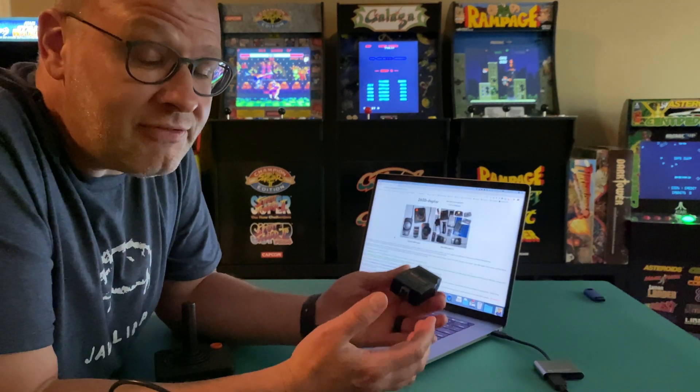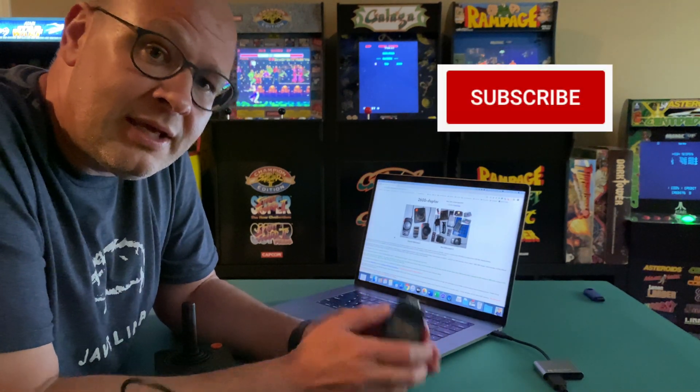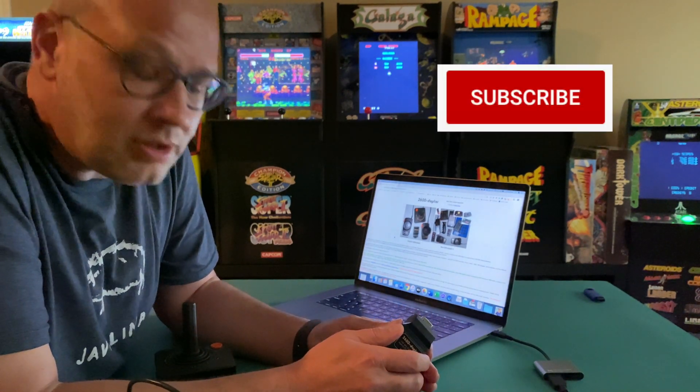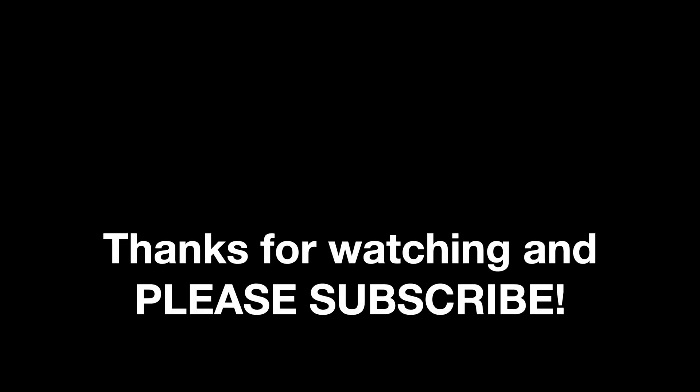Alright folks, if you found this helpful, if you liked and appreciate this video, please consider subscribing. It helps a ton and I surely would appreciate it. Thanks a lot and we'll see you in the next video. Thanks for listening.